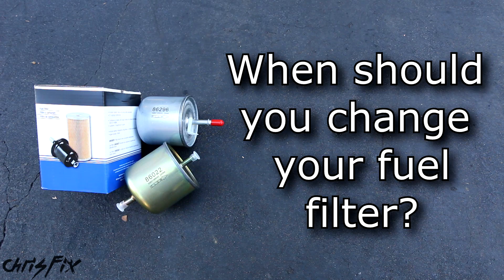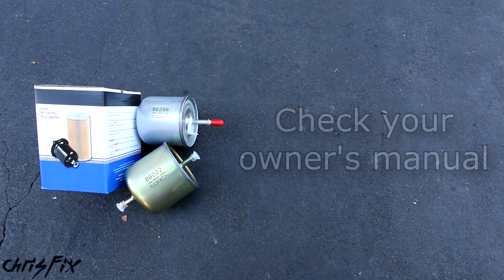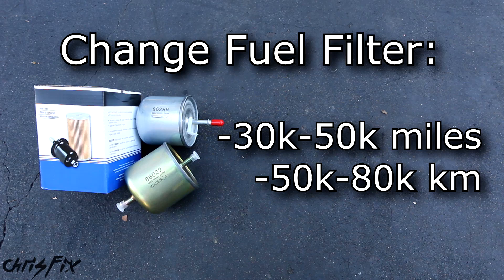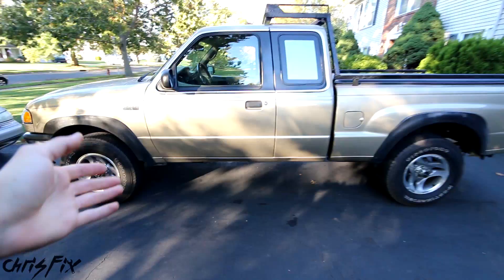The common question is: when should you change your fuel filter? The easy answer is to check your owner's manual and look in the back to see what service interval is recommended for your specific vehicle, because it does vary. Typically it's between 30 and 50,000 miles, or once every five years or so.